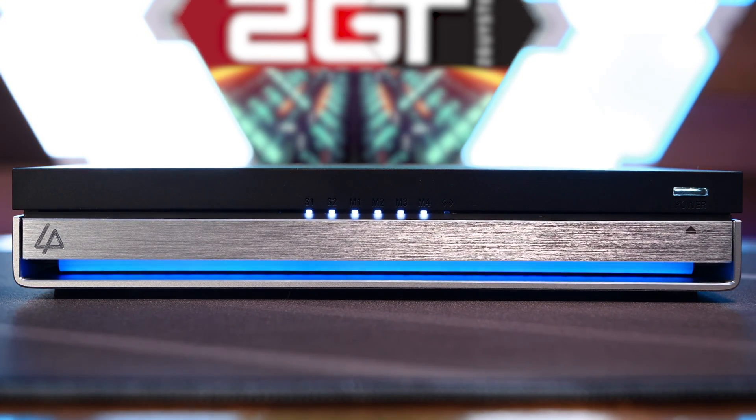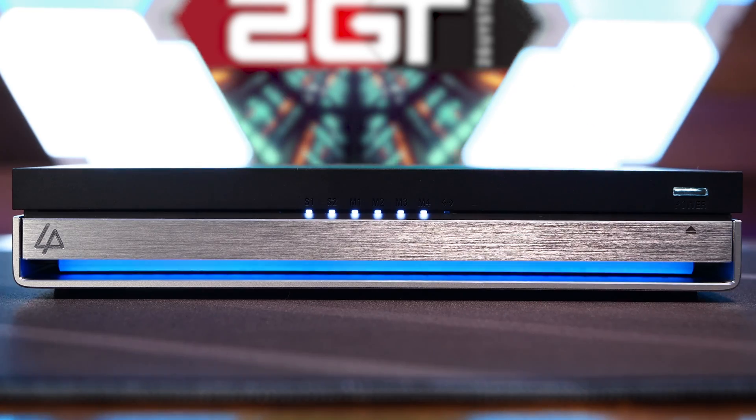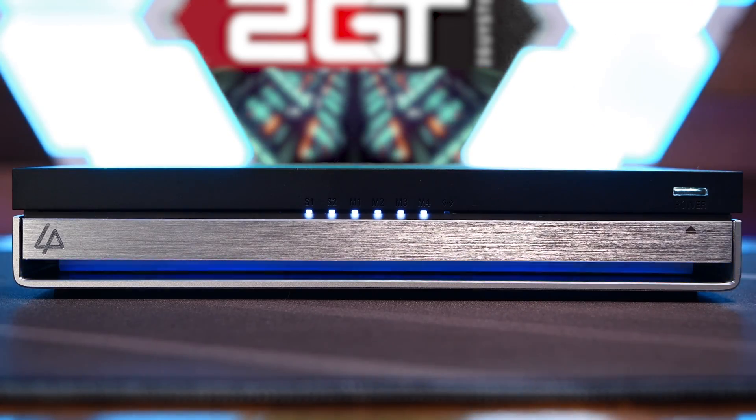This is the LinkStation N1 by Link Plus — a six-bay all-solid-state NAS with some impressive hardware. I am excited about this review for two reasons: one, this is the first entirely solid-state NAS that I've ever laid my hands on, and two, it's running Unraid out of the box, which is another piece of software I've never actually spent any time with.